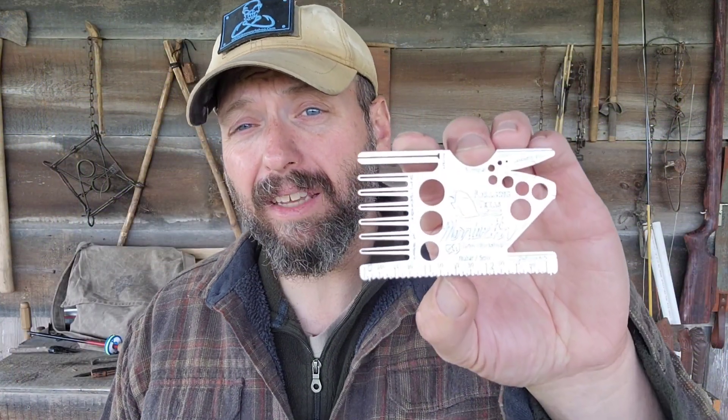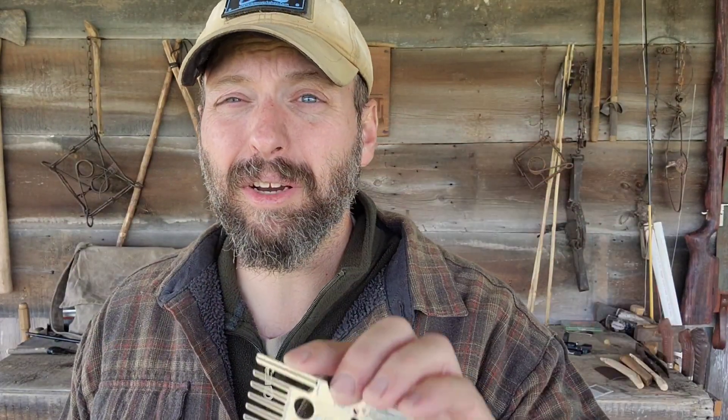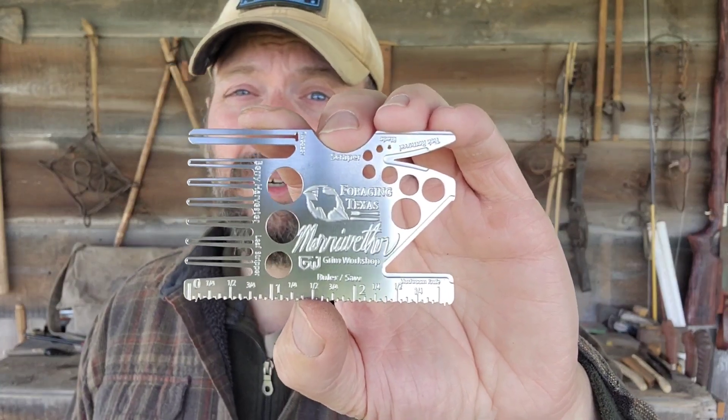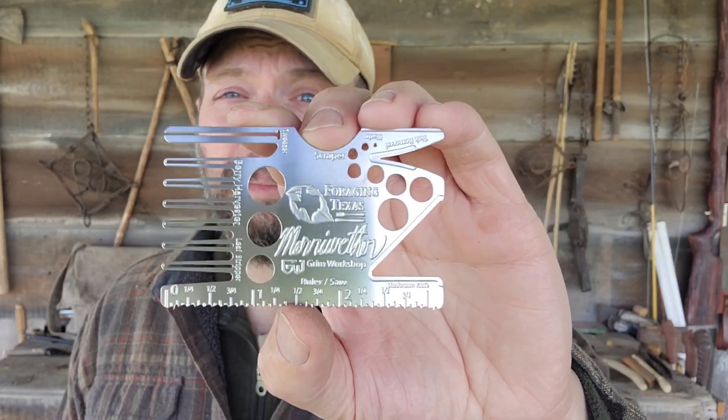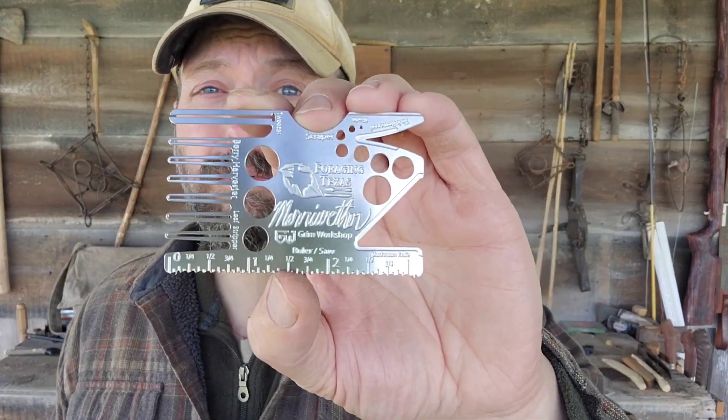Welcome back to the Grim Workshop. Today we're going to be taking a look at the Mark Meriwether Signature Card. Mark Verdebregen, better known as Meriwether, is a foraging and plant expert — he actually has a PhD in organic chemistry. I've got his foraging book right here. You can find out more about what he does on his website, Foraging Texas.